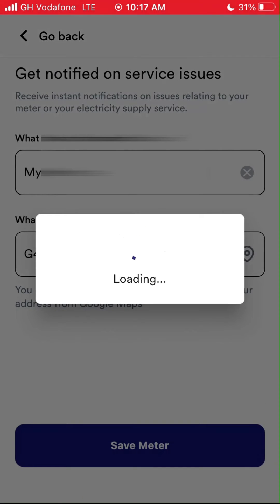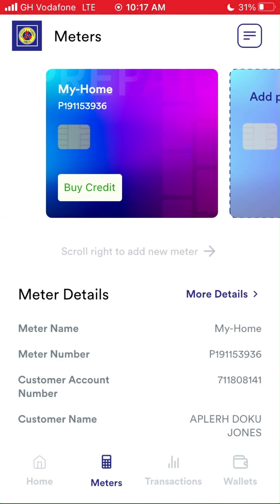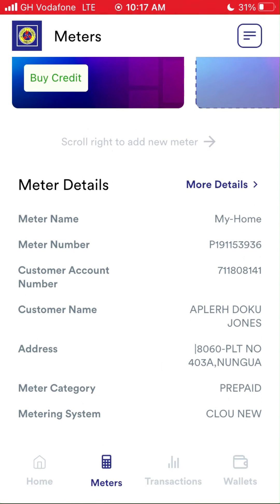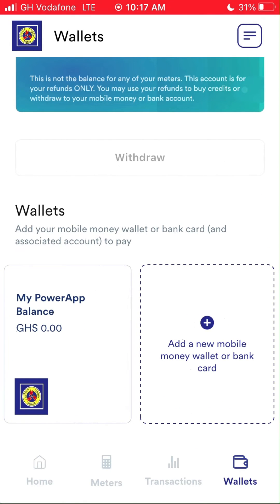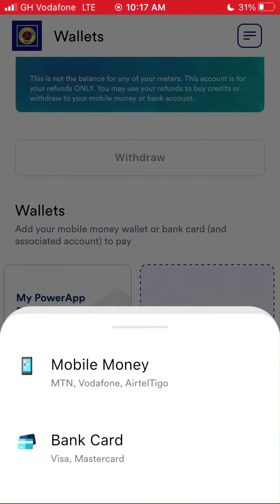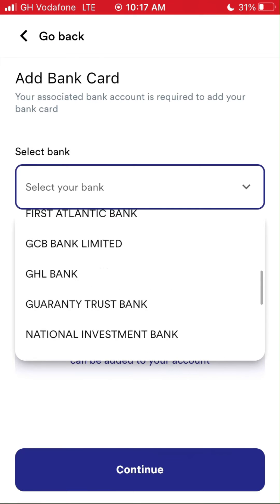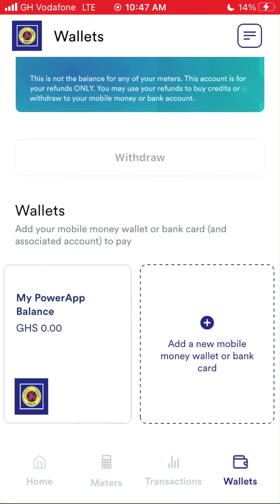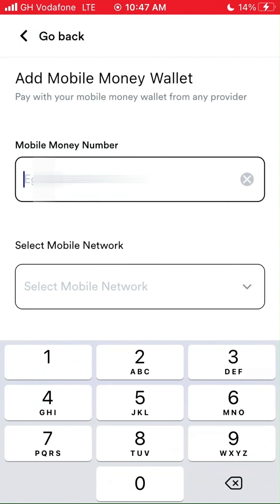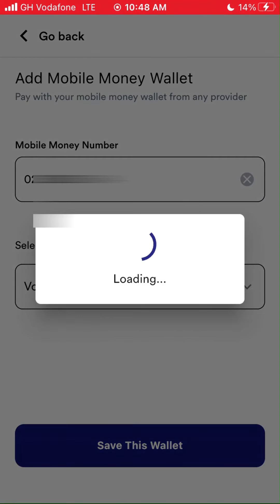Now tap on Save Meter. Since we're done, let's tap on the Wallet icon to choose which payment system we want to use. Mobile Money is the best in my case. You can use your bank if you wish, but Mobile Money is what I will use in this video. Tap on 'Add New Mobile Money Wallet or Bank Card,' then tap on Mobile Money. Type out your Mobile Money number and choose the right operator — in my case, it is Vodafone. Tap on 'Save This Wallet' to save your details. You can add as many payment methods as you like.